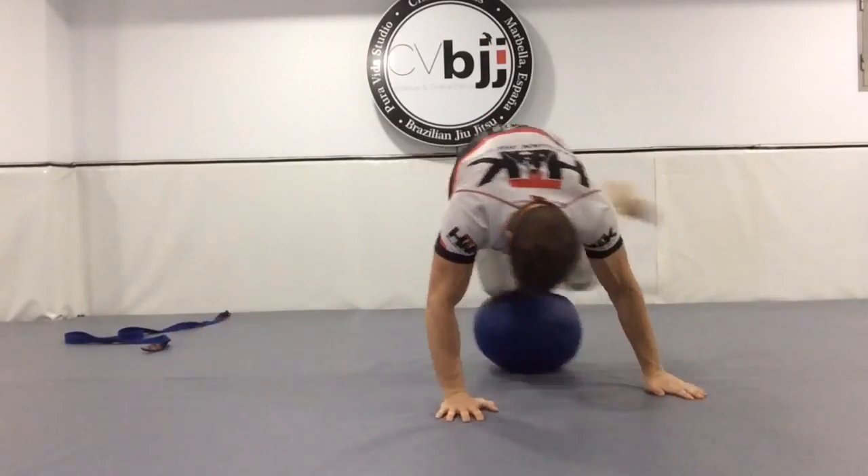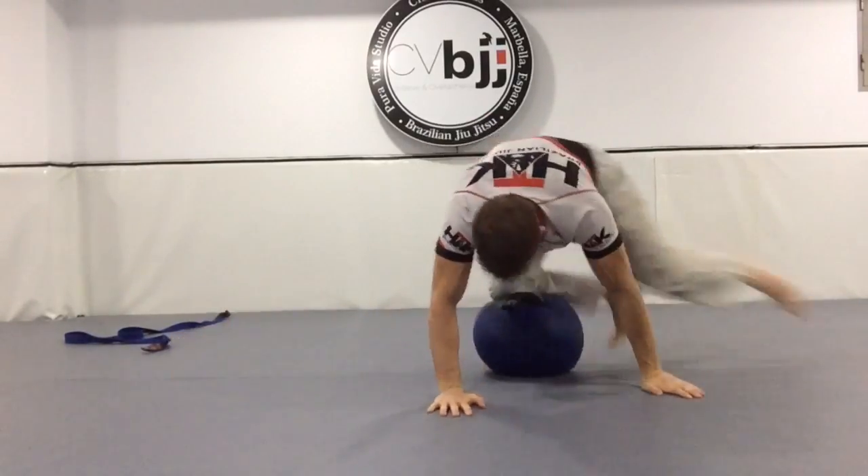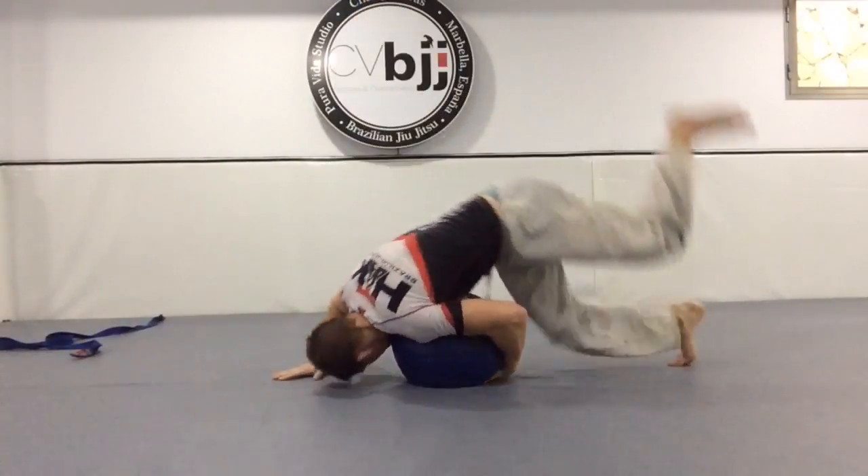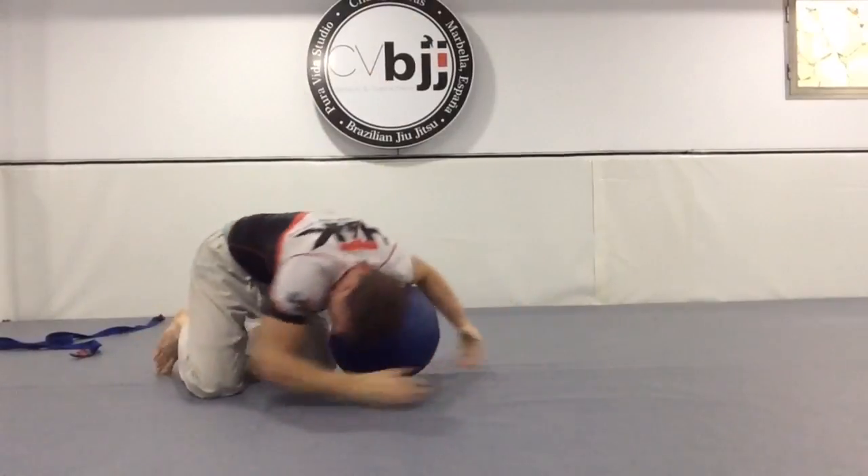I spent after class working with the medicine ball for some transition drills on top, which ended up being pretty useful. I thought it was actually better than the grappling dummy, because it moves underneath you and you've got to move with it.